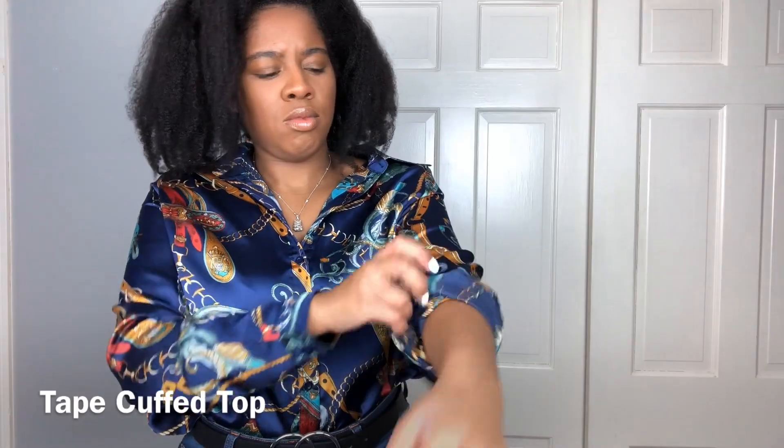Sometimes I cuff my sleeves and they slide right down. Using fashion tape helps keep my cuff in place.